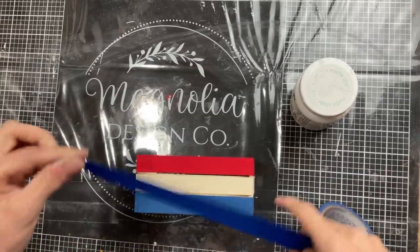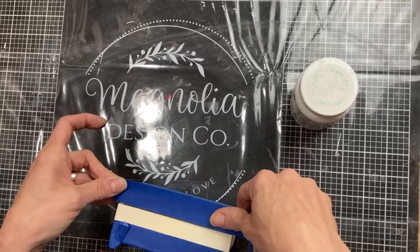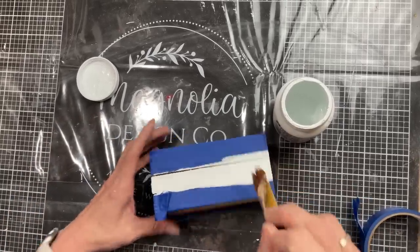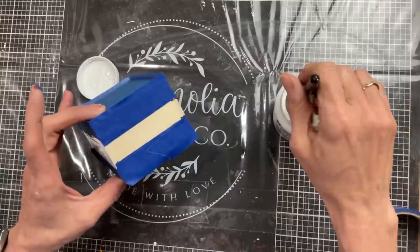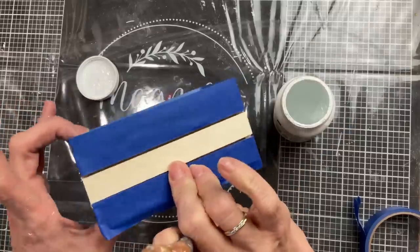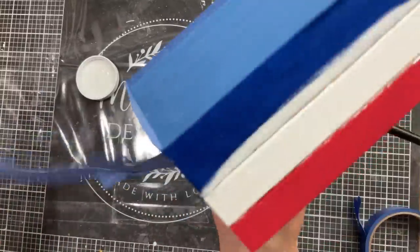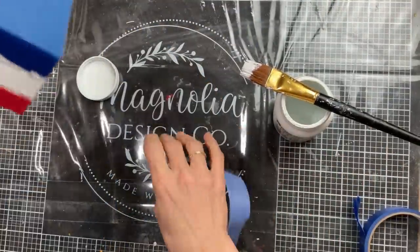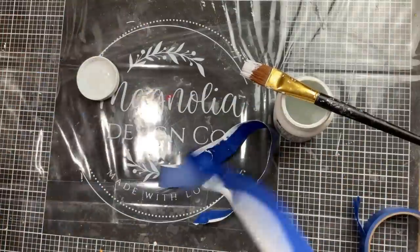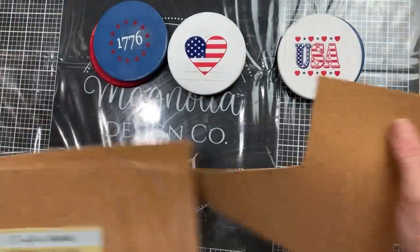Once our coasters are all done, I'm going to come back to our crate now and tape off both sides of that middle section — this stripe we will paint white. You might be wondering why I'm making this crate to put the coasters in when the coasters already came in a cute little case. Well, it's because I'm going to be adding adhesive cork to the bottom of each coaster to help it absorb any water, and with the cork on the coasters they will not fit in that container, so that's why I'm making the crate to store them in.